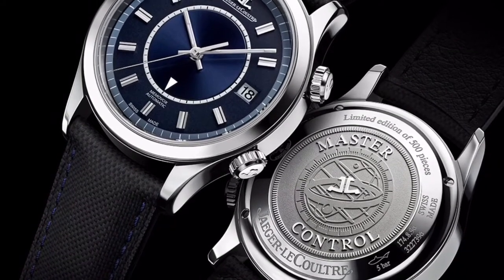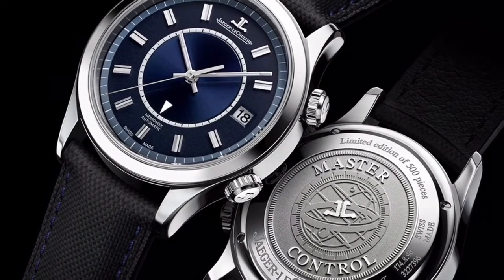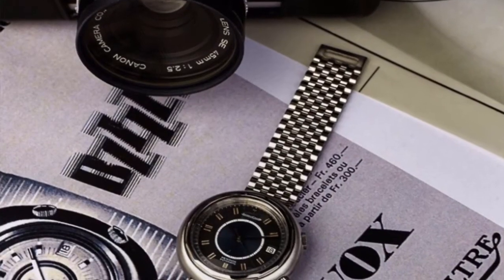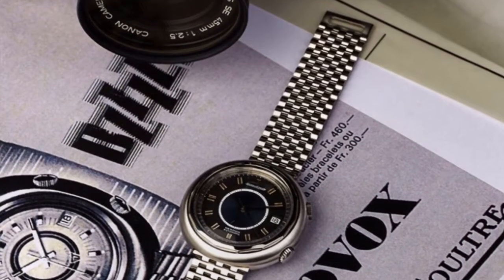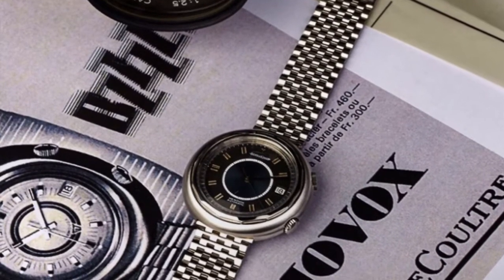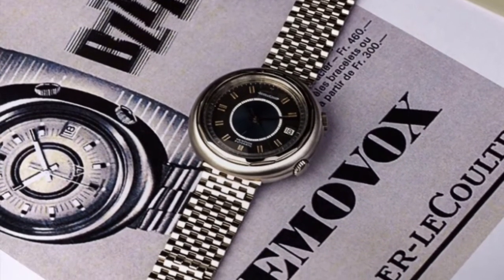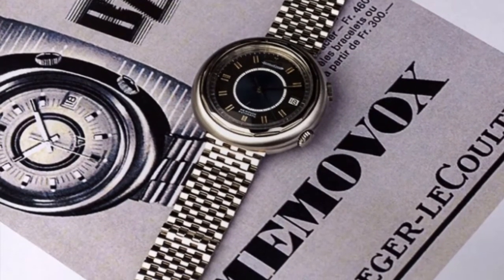Recently, JLC released an homage to their blue-dialed watches from the 70s called the Master Memovox Blue Boutique Edition. While the official website mentions one version of their Snowdrop model as being the direct inspiration, Watch Pro Sight's JLC moderator Amanico does a much more thorough deconstruction at the link here.